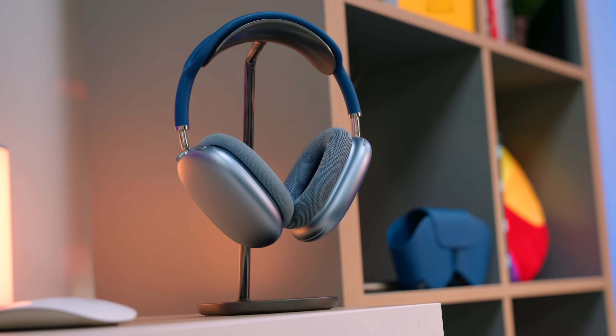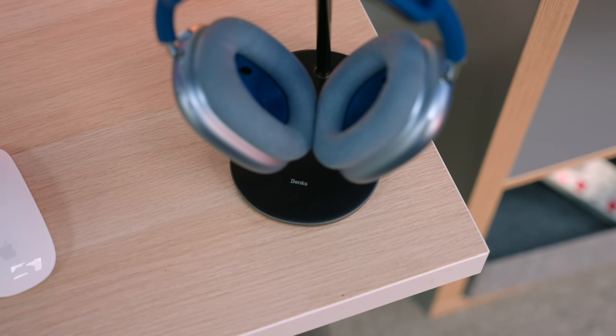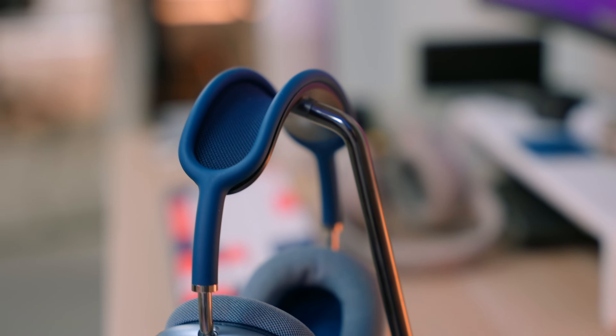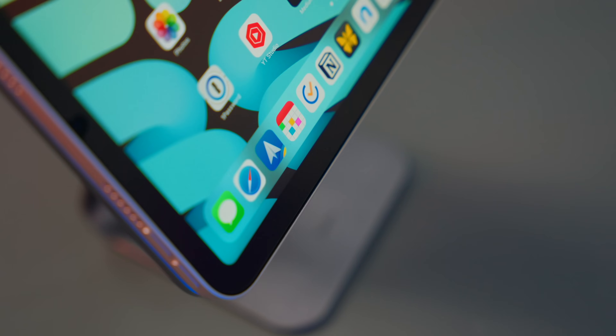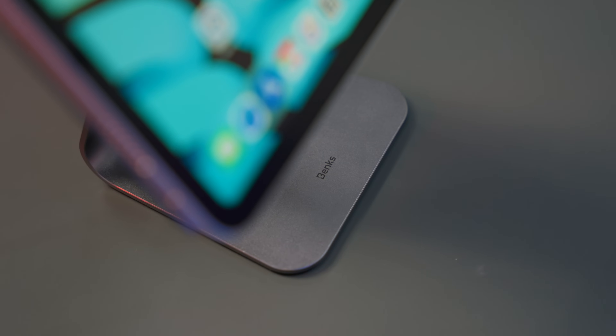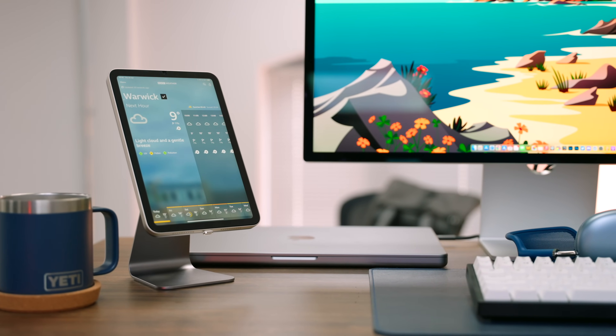I am a huge fan of Benks. Their AirPods Max stand remains one of the most popular accessories I've ever reviewed on this channel, and for good reason — I think it looks and feels like Apple should have made it. So when Benks got in touch and asked if I'd like to take a look at their new Infinity iPad stand, I jumped at the chance. The Infinity stand is the cheapest option on this list, but that doesn't mean you need to sacrifice build quality. Just like every Benks product I've tested, the Infinity is built like a tank. The hinge is very stiff — possibly a little bit too stiff — but the magnets very confidently hold onto your iPad.